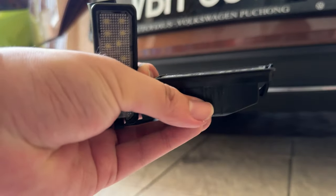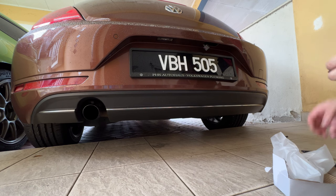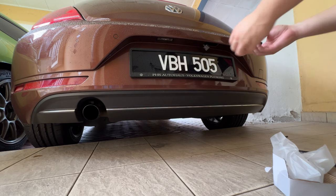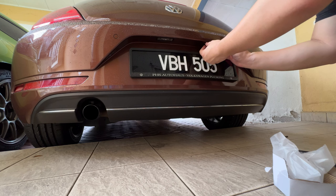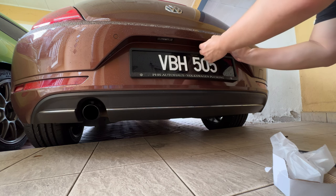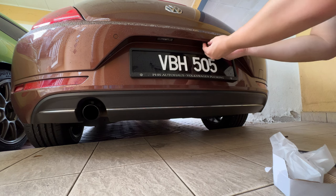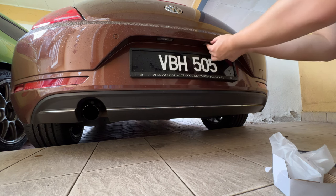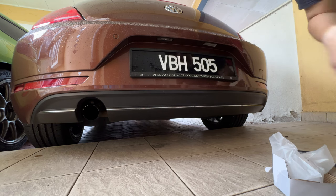Now we'll get into installing it back into the bumper. All you need to do is reverse the steps. You have to make sure it's on the right side, so just find the socket position, plug it in — simple plug and play — and then slot it in. There's a clip right here so you need to slot in first and then clip it on. That's it, we are done on one side.